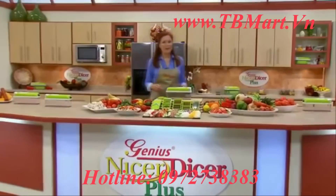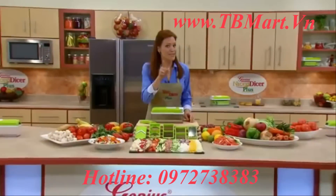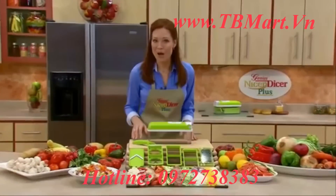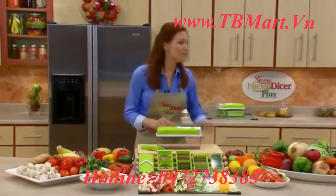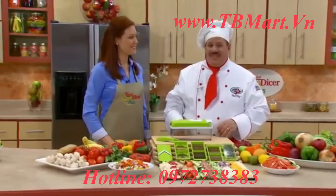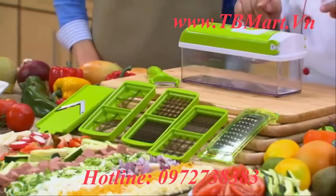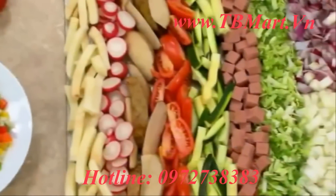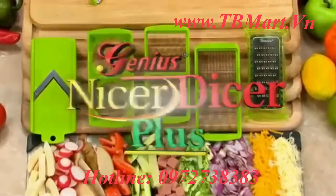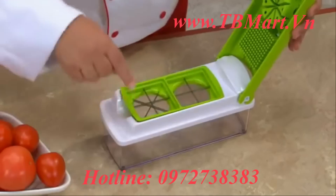Hi, everybody. Welcome to the show. Today, we've got one of the most innovative and versatile products ever made, and it's guaranteed to save you time and money in the kitchen. Joining me now to help demonstrate this incredible new kitchen helper, please welcome my good friend Chef Tony. Good to see you. And listen, if you like fast and easy food prep in the kitchen, this you've got to see. This is the all-new Nicer Dicer Plus, and all of the raw ingredients you see here were prepared in just seconds with all the different blades. With the interchangeable blades, it's literally a snap.